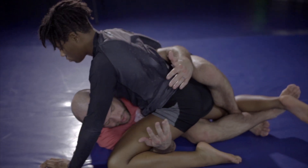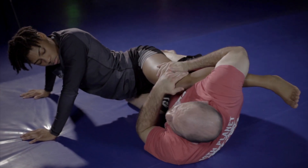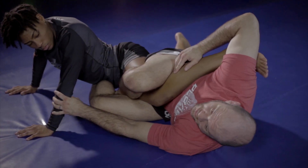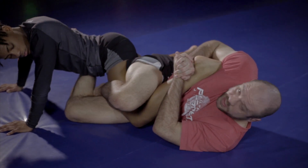This time we're starting from the electric under hooks. I'm going to bump and move to my electric chair, slide through, check her, pull the knee in, and figure-4 all the way over. This elbow is going to peel back and I'm going to move into a strong heel hook position.